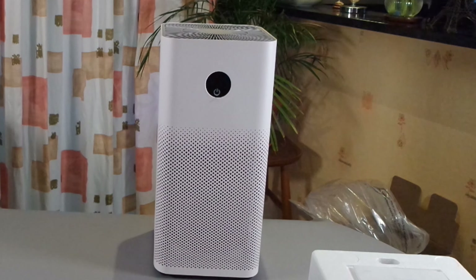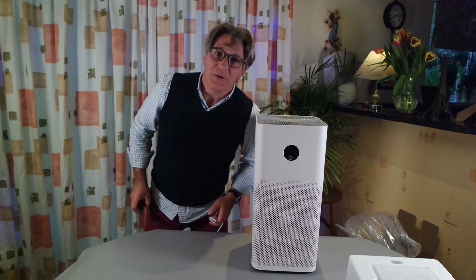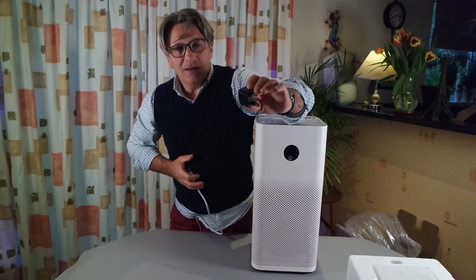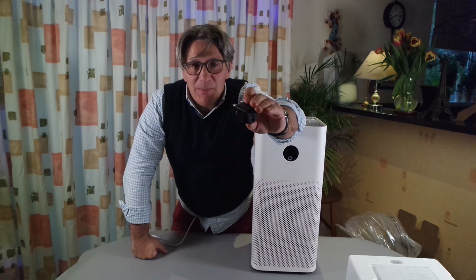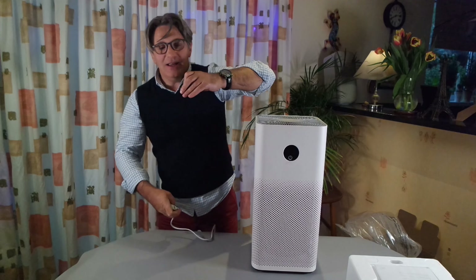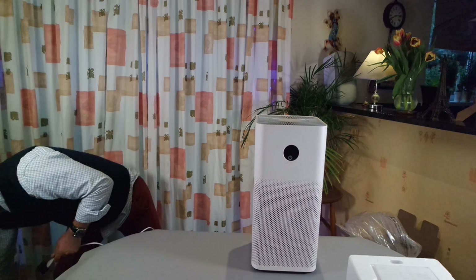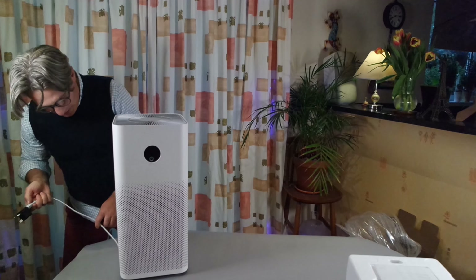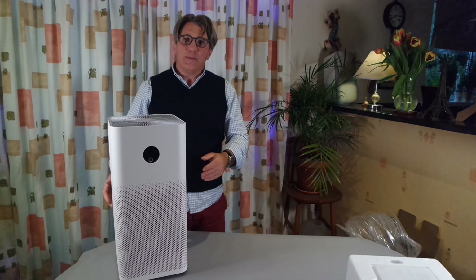I'm gonna plug this one in. Guess what — I've got an adapter. It's a UK adapter that actually came with my Panasonic electric shaver. I'm just gonna plug it in like that, and then — it's a bit short but I'm just gonna move it to the other side. It's plugged in.